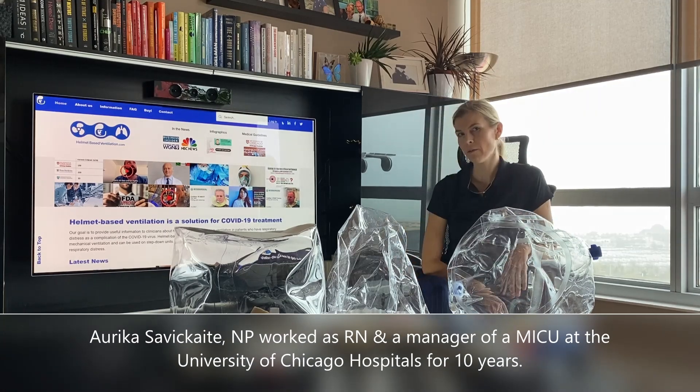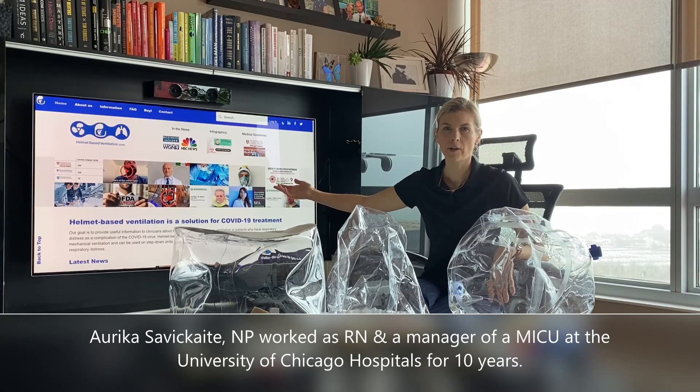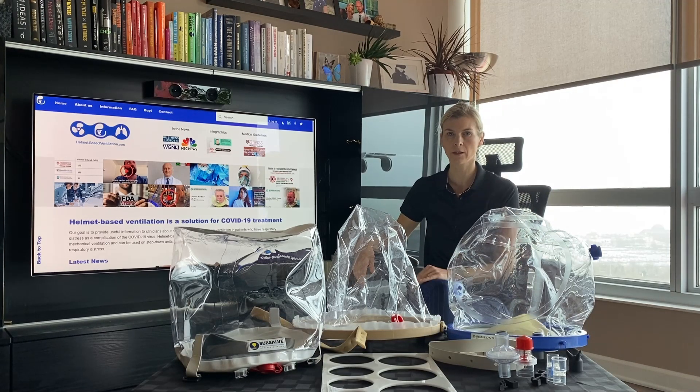I'm Aurika Sevetskayta, a co-founder of helmet-based ventilation.com. On our website you will find all the research and medical guidelines about the helmets and how to use them on a patient for non-invasive ventilation.